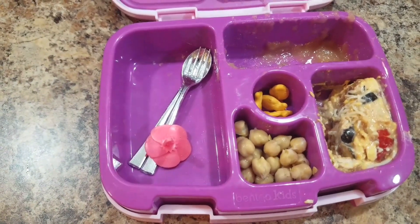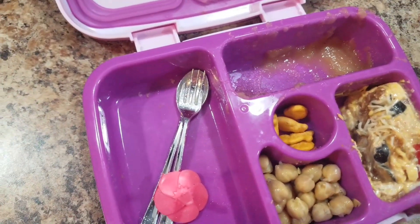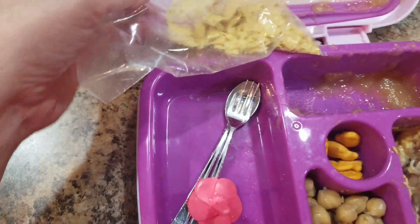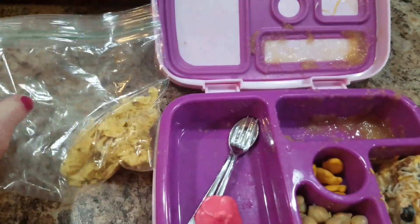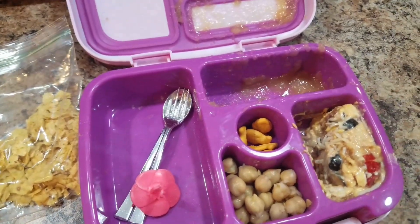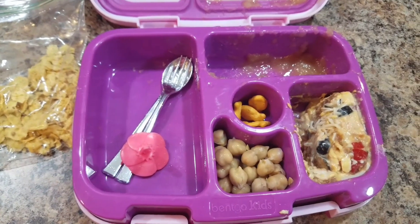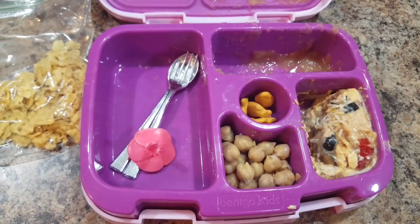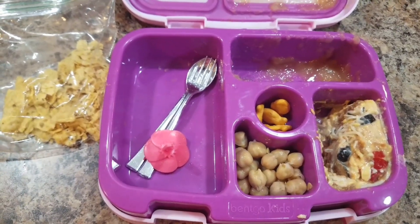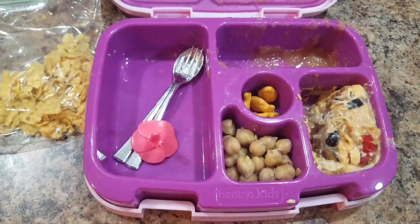Good job with your lunch — I'm glad you at least ate all your sandwich. Looks like there are some chips left, but they must have just gotten crunched up. Tomorrow she's having pizza, so again a short week of me making her lunches. We will see you next week. Thanks for watching. Bye.